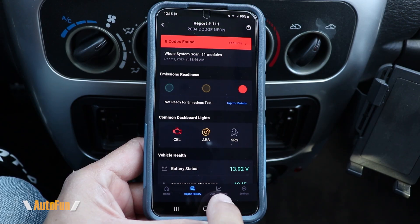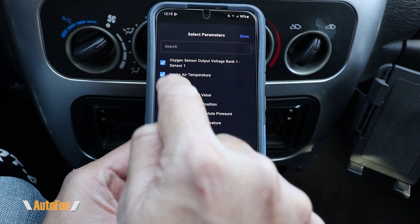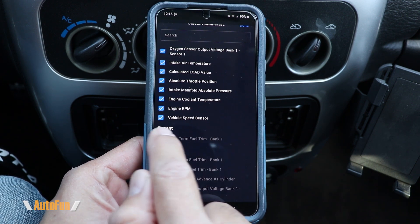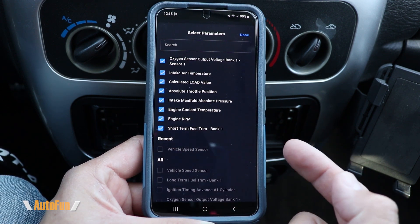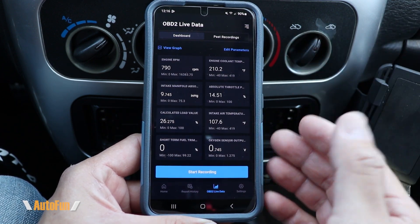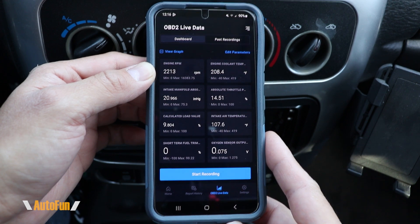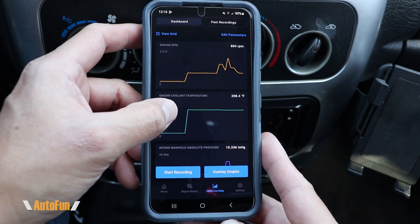Moving over to the next section — live data. This scanner allows us to select up to eight different parameters to stream from the vehicle at the same time. For example if I wanted to look at short term fuel trim, I would deselect something I don't need and select the one I'm interested in, then hit done. Here are the eight parameters selected. Let's take a look at RPM — I'll give it some gas. It does stream the data and I can also switch over to the graphical view.